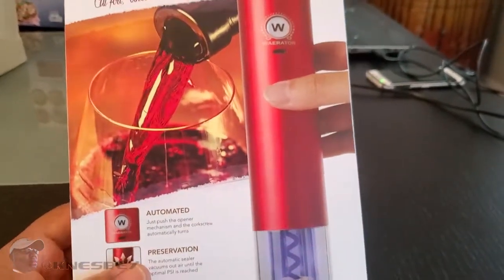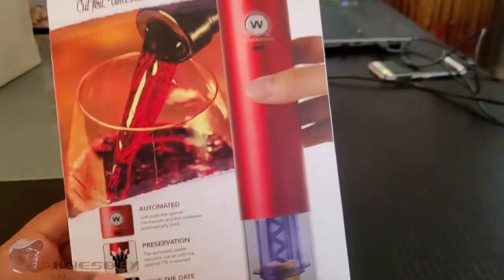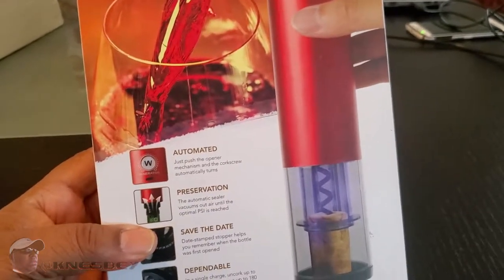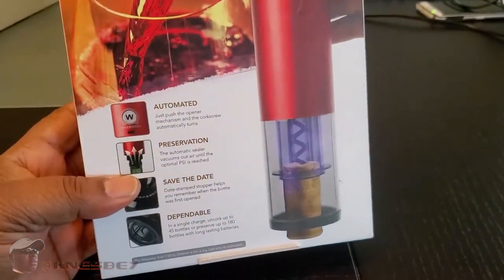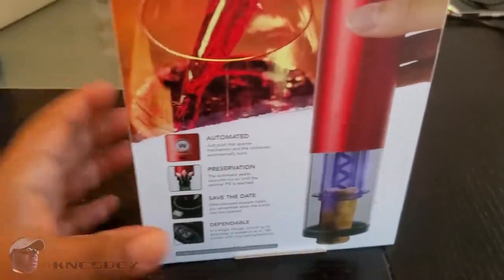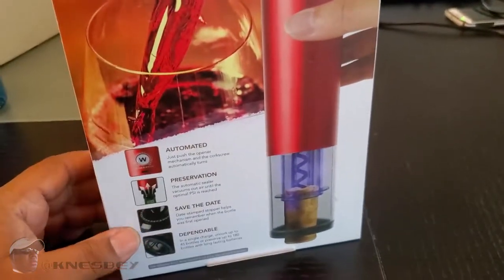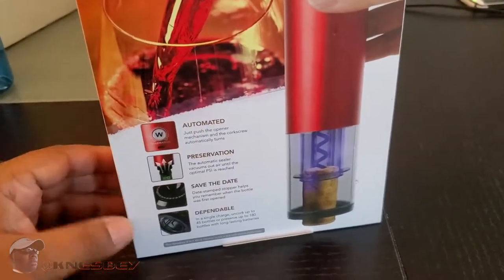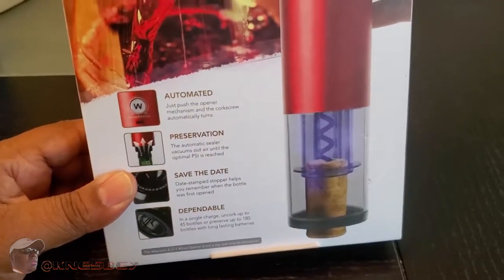Basically it does exactly what it says — it uncorks your wine, and when you're done with the bottle if you don't finish it, you can seal it back. It's supposed to keep your wine good for 14 days, but in my experience it keeps it longer. Once you remove the air and keep it in the fridge, you're generally good. I'm not a sommelier, so for the average person this is more than enough. I don't usually drink a whole bottle of wine.